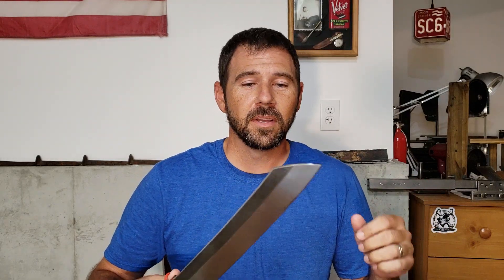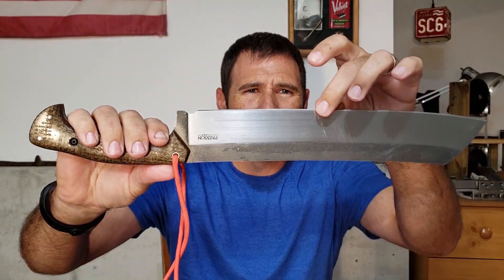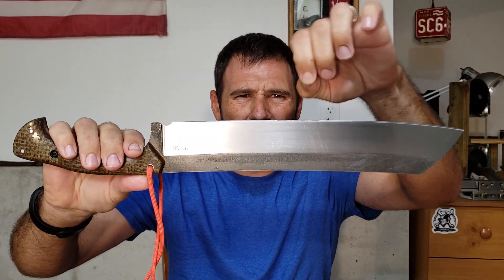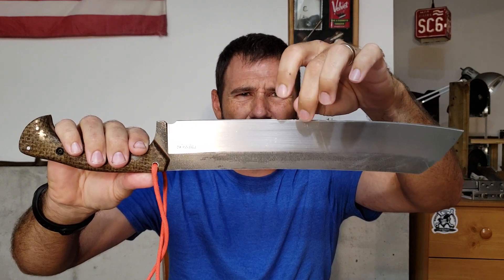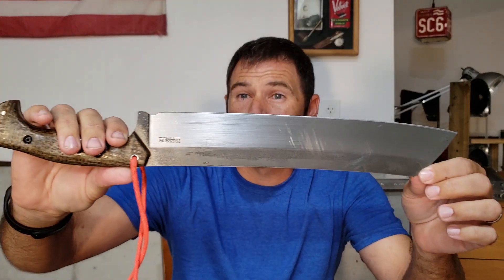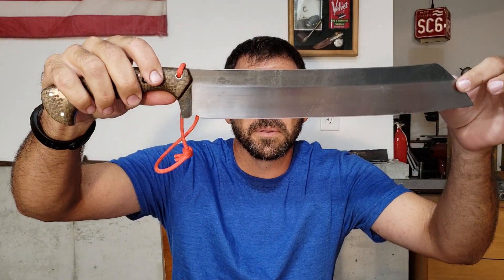I haven't pulled it out of a box or anything since I got home — I just haven't touched it. But I want to show that I'm impressed with this steel and how this knife held up to the testing. You can see right now there's just some paper towel residue on there, but the edge held up really well. I was pretty damn pleased with how that edge held up.